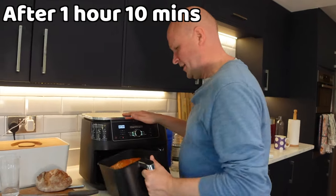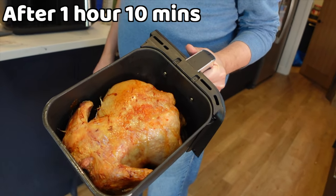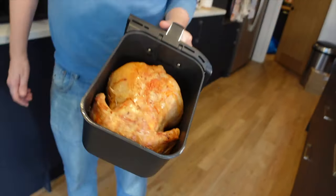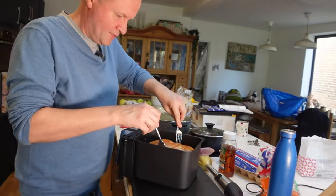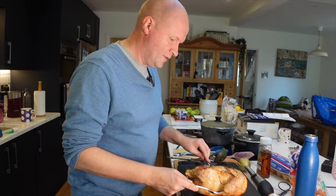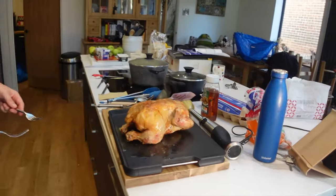It's finished! Look at that — a good shot of the steaming chicken. I've got to now get it out of the air fryer basket to rest over here. I'll get a couple of forks. I'm going to flip it over — look, that looks okay, doesn't it?